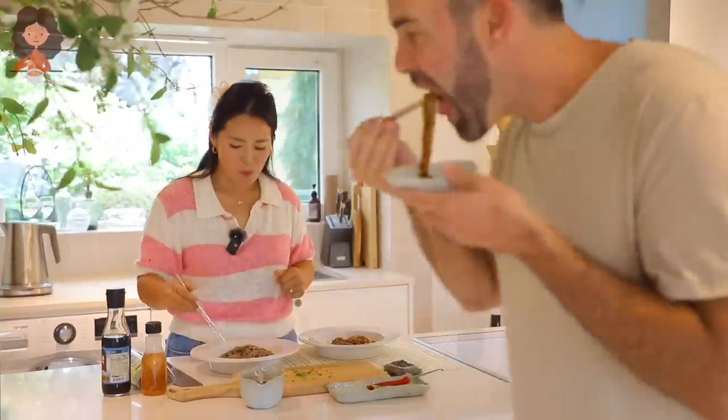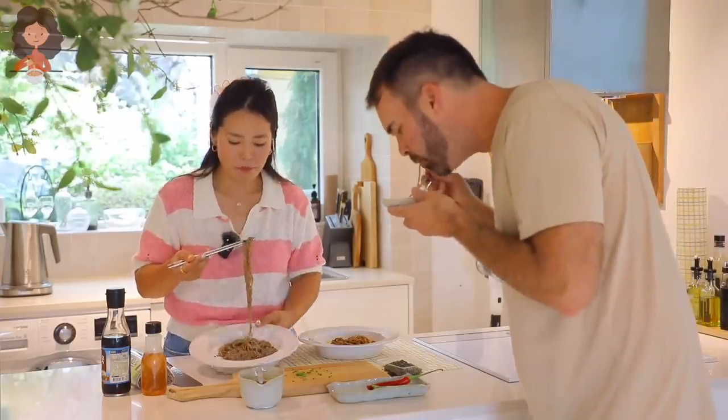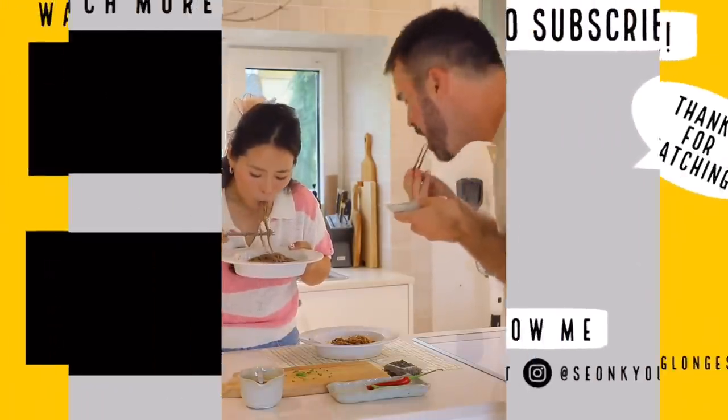I don't want to talk about this. Why is it so delicious? Mmm. Peace out!